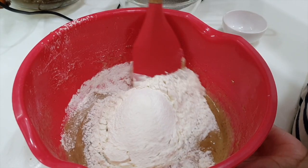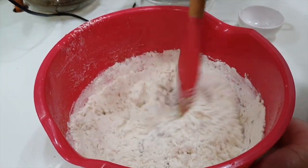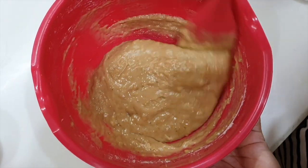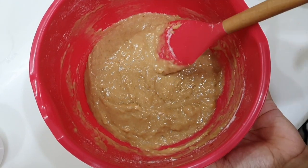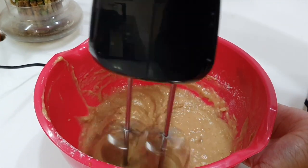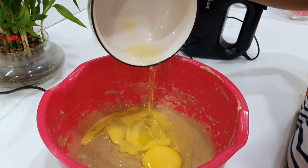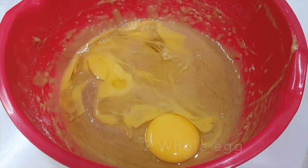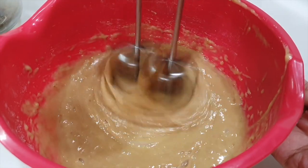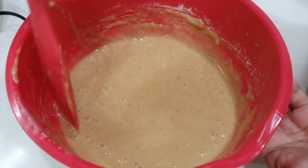Now we are gently going to fold the flour into the banana batter. Now you can see we have folded our flour into the banana batter, and now we have to whisk it again so no lumps are left. Now we will add the egg and whisk it again. Now you can see everything got a very good mix.